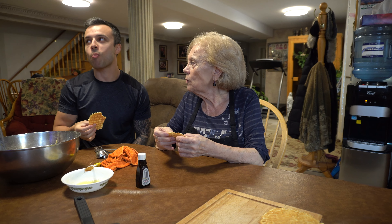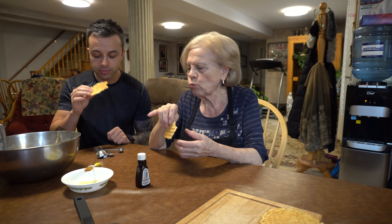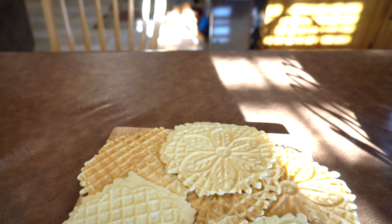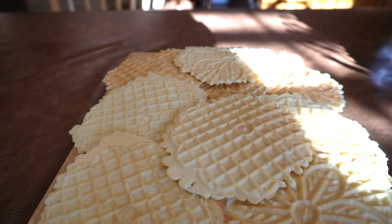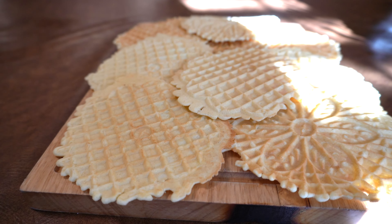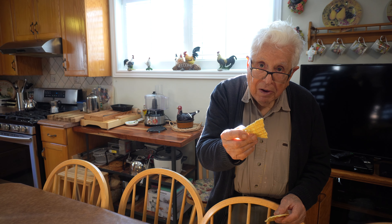I think I do it for like about 10 seconds — you can just check it. See? That's perfect. Wow. Cheers! Salud! Tell me what you think. Mmm, really good. And you can dust them with like powdered sugar too. That's delicious. Good.